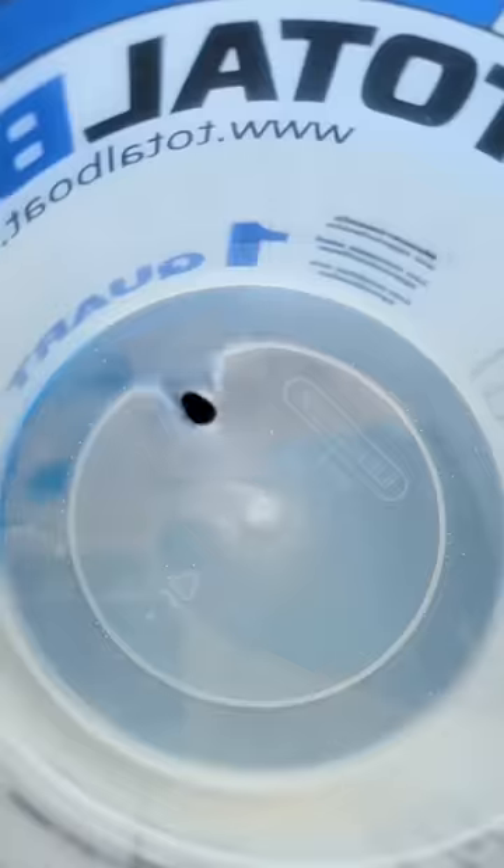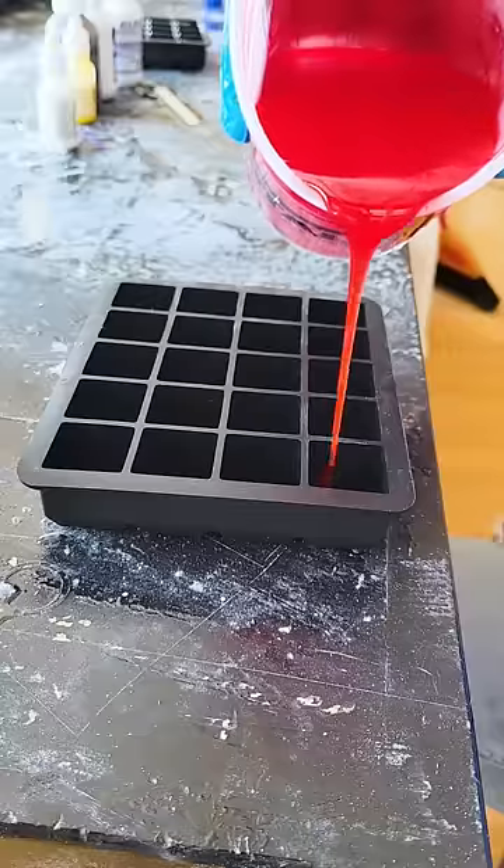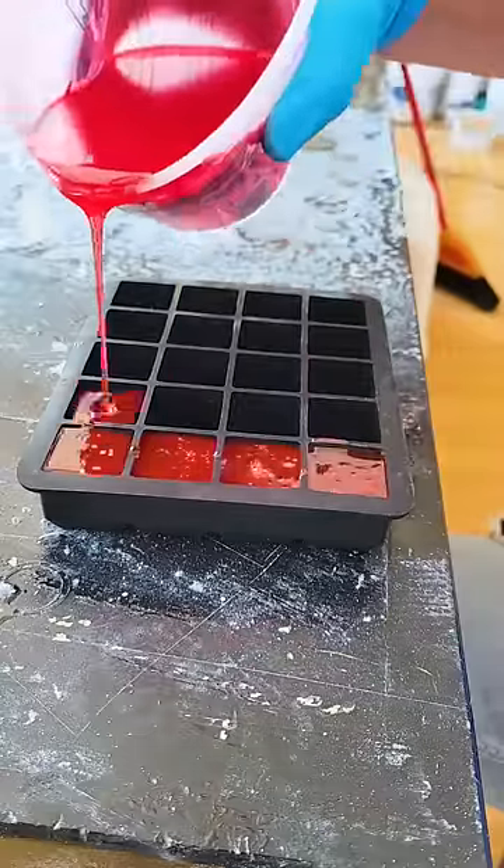So we got red, blue, yellow, black, brown, and cream. And then I started pouring the pixels, based on how many I needed per color.